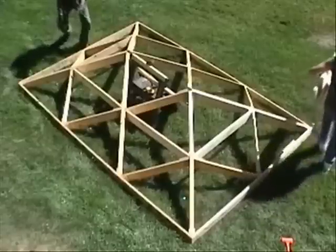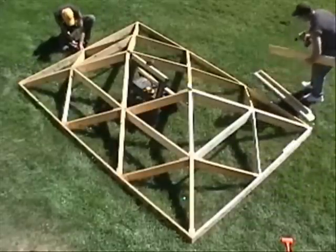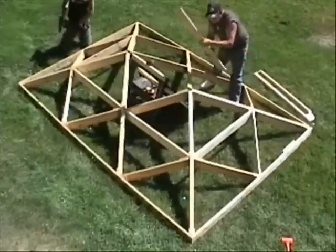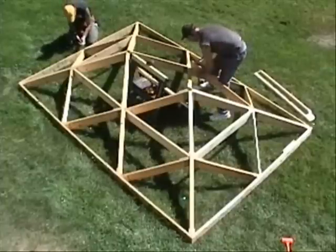Recent engineering reports from a PhD structural engineer conclude that our 8 by 12 foot roof will support 80 pounds per square foot snow loads, making them suitable here in New Hampshire and in other heavy snow locations.